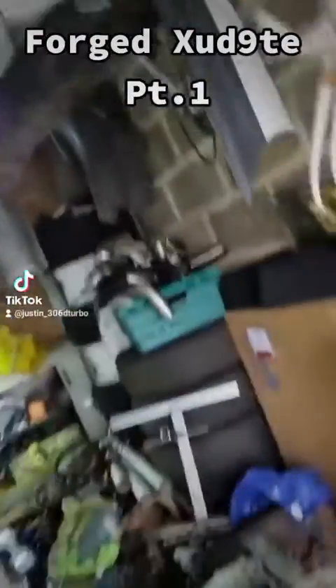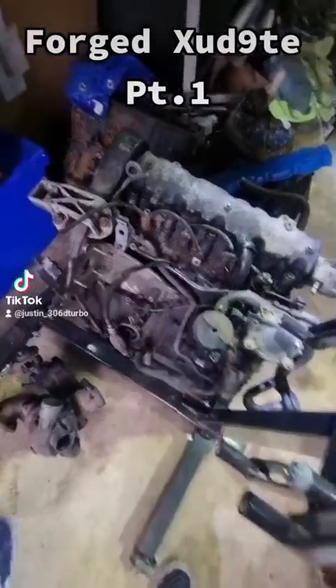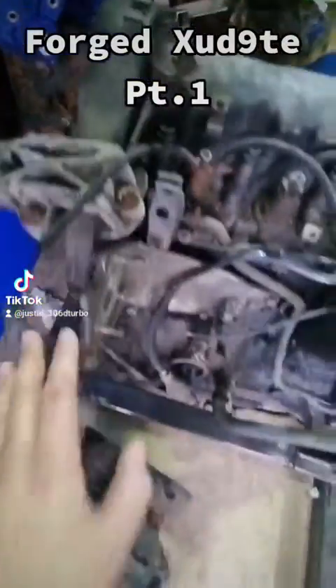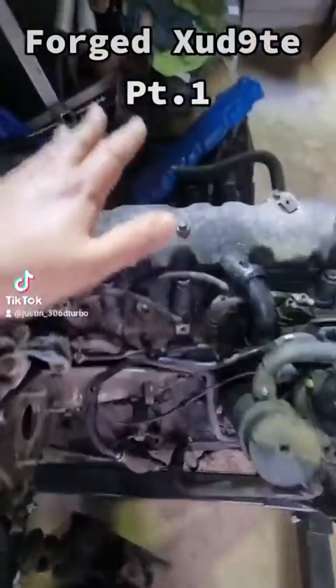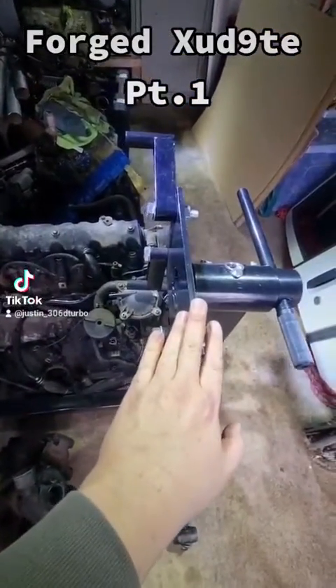Today's finally the day I stop messing around and actually get on with this engine. First things first, I need to remove the cam belt and a few other engine auxiliaries before I can remove the head, making the block as light as possible for me to lift it and bolt it to this engine stand.